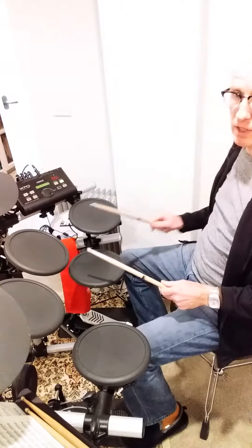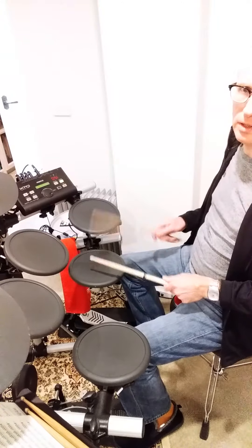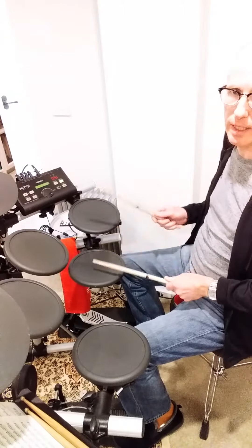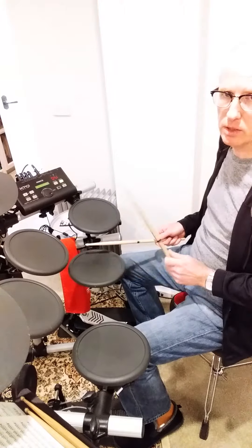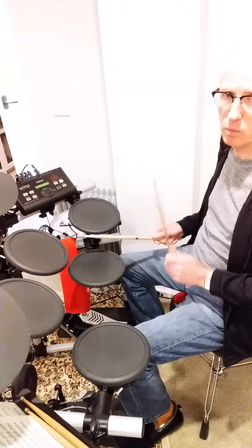Let's start off with the sticking, and it's like this. One E and a two, and a three E and four E and a one. And I'll show you again. One E and a two, and a three E and four E and a one.